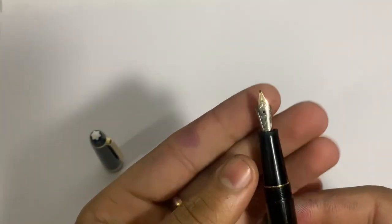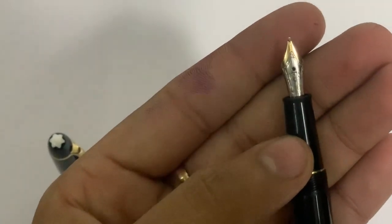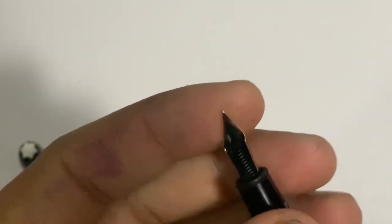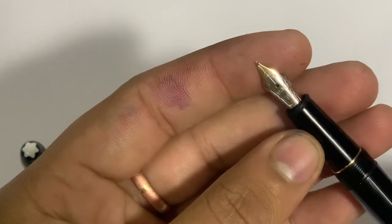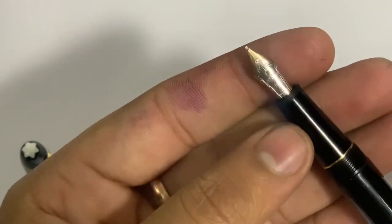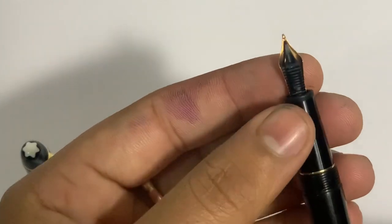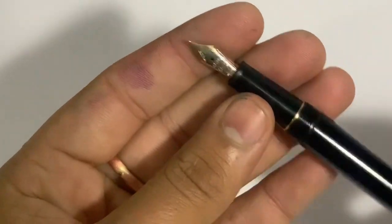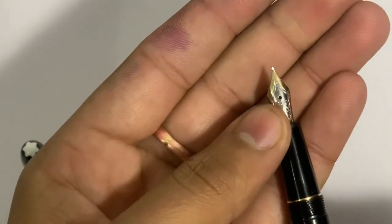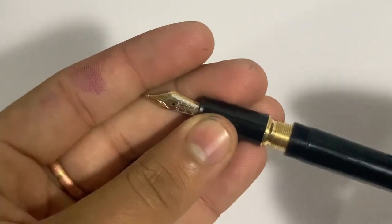Let's see the nib — what a beautiful nib! It has a very beautiful medium nib on it, and a very nice feed. Actually, it is an oblique medium, not a simple medium. Let's open the barrel.